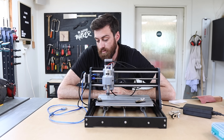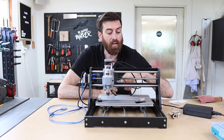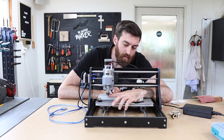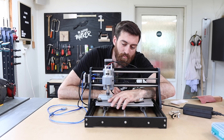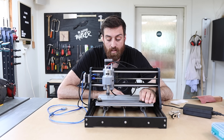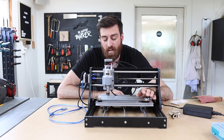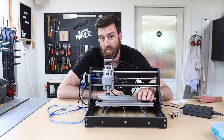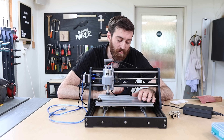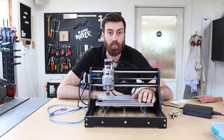I do have some complaints — the clips are just rubbish, and the height to the bit is really not that much, so it's hard to do something with thick wood. But overall it's working for me and I really enjoy using it. I might get an X-Carve or something else in the future, but for now this is just fine.